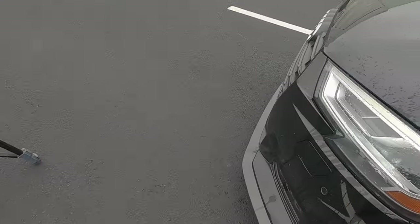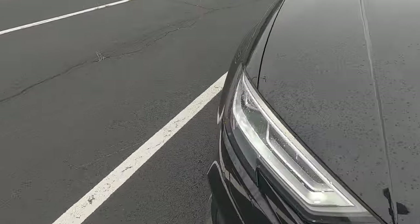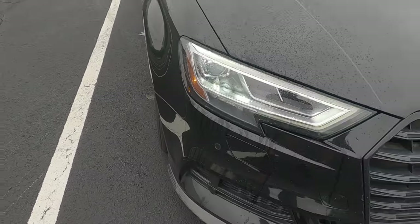Now we're going to come back outside the car. As you can see — I'll show you the other angle from the other camera — the headlights are all wet now.